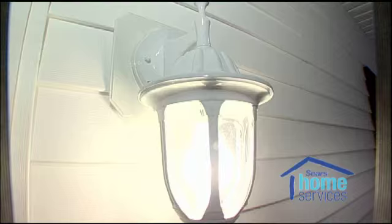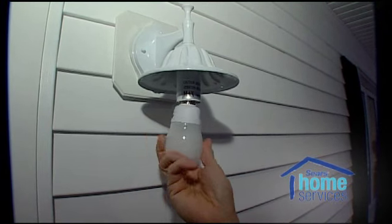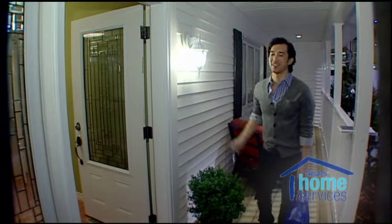So the first thing we're going to do here is we're going to change this light bulb. All right, we're off to a good start — let's go inside.